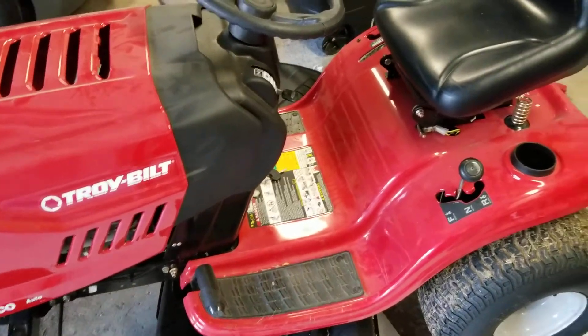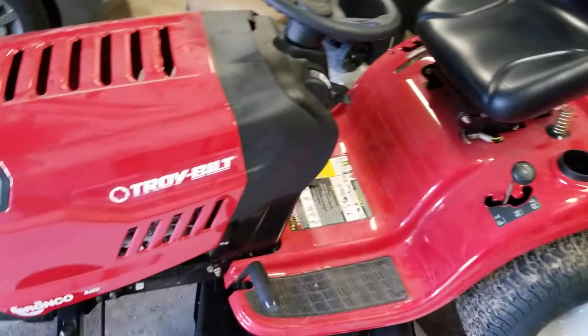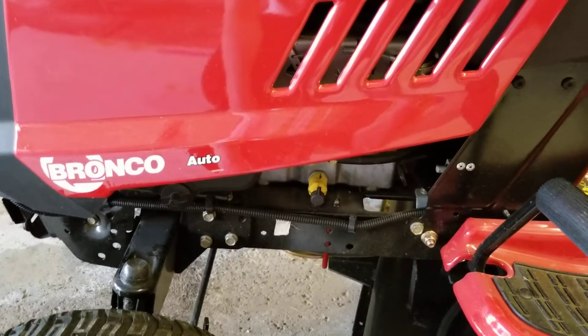Hey guys, MNBren05 and we are doing an oil change today. This is going to be an oil change on my tractor. It's a Troy-Built Bronco — the auto version. It's not hydrostatic and it's not manual. This is kind of like their slightly above the bottom grade one.